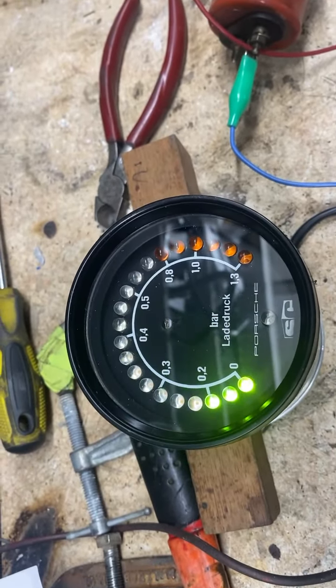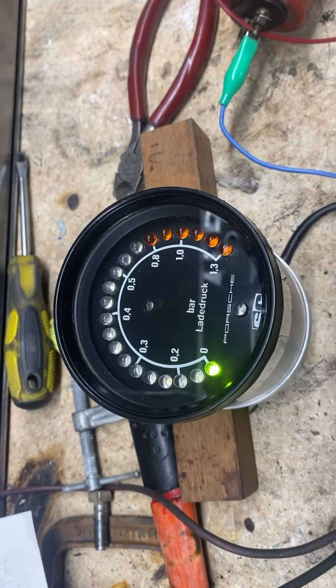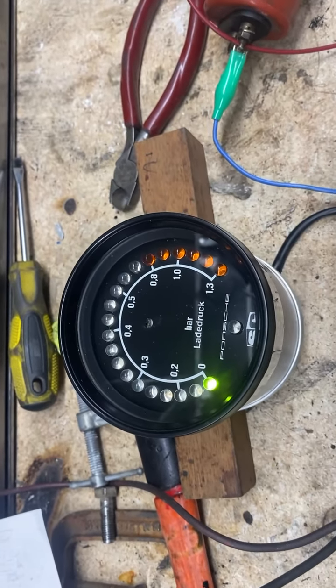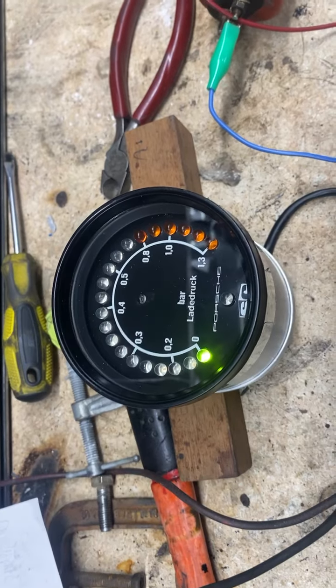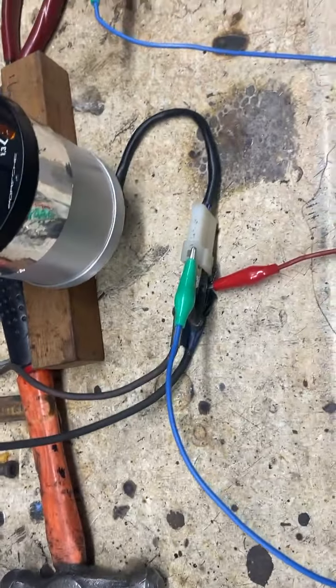The last LED didn't light, and it doesn't now. It probably has a burned-out LED, but we were already given carte blanche on that. You get this thing up to 1.3 and you're skyrocketing anyway. So yes, the unit does work when it is properly hooked up.